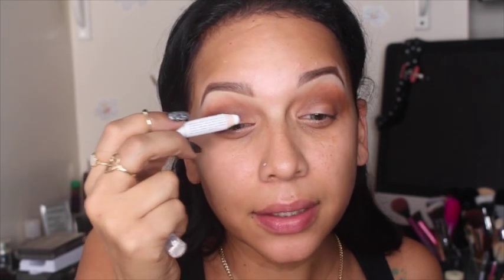Now I'm gonna take the NYX Jumbo Eye Pencil in Milk and just place it right on the lid. I'm just dabbing it very lightly and then dabbing it out with my finger. I do this so that the color I put on my lids will pop a little bit more.